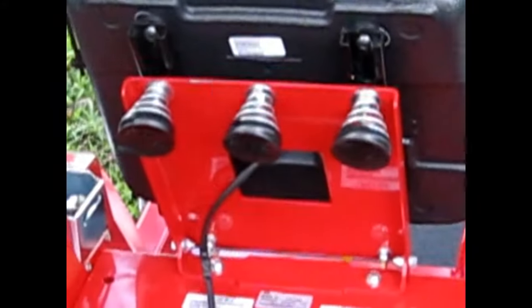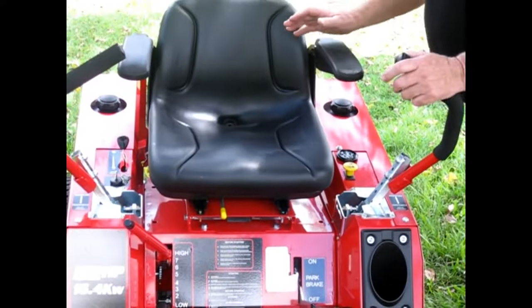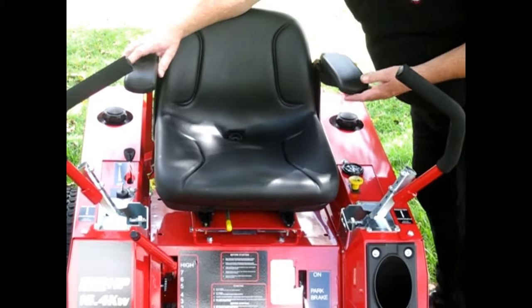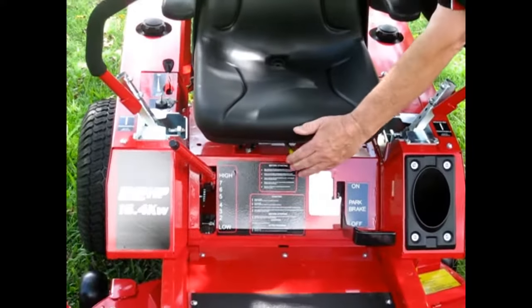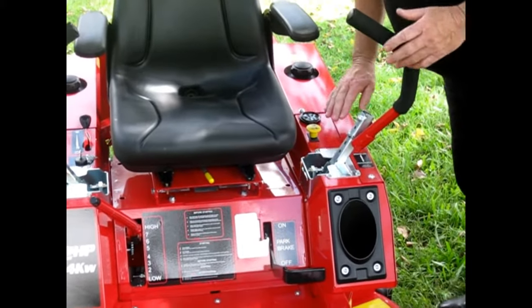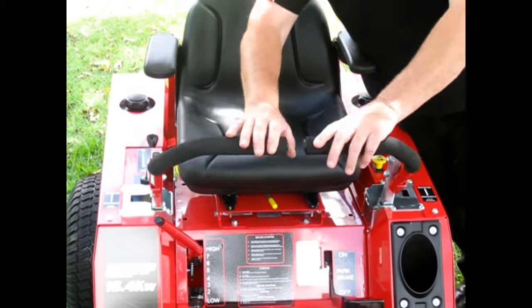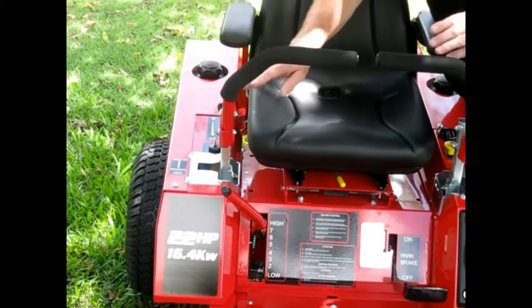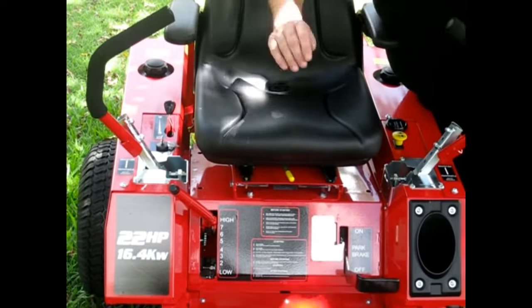The seat has three springs so it's going to give you a nice comfortable ride. The seat is adjustable underneath for the armrests and forwards and backwards for the short and tall of us all. We've spoken about the electromagnetic clutch and the hour meter just in front of us here. These are the forward reverse zero turn steering arms, which can be adjusted up and down and backwards and forwards — so even if you cast a big shadow like me, you can fit on the machine.